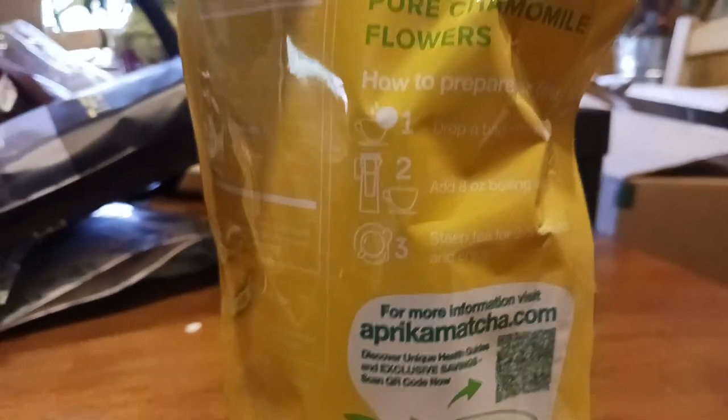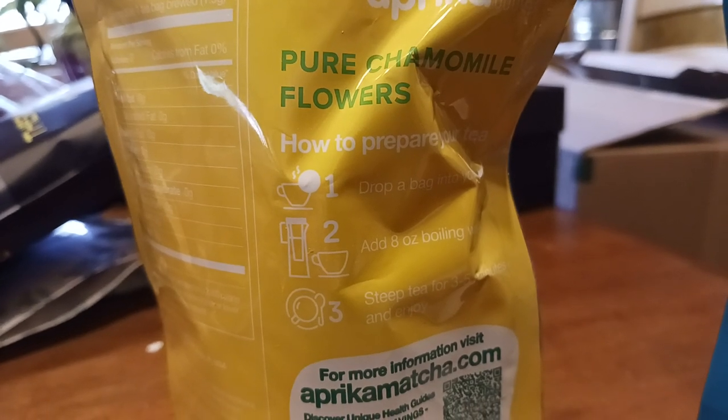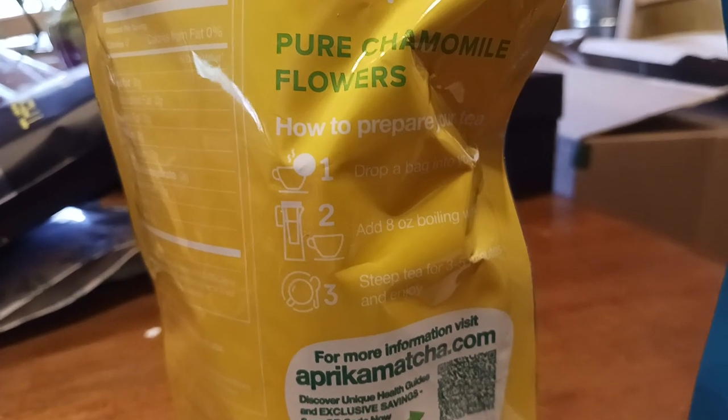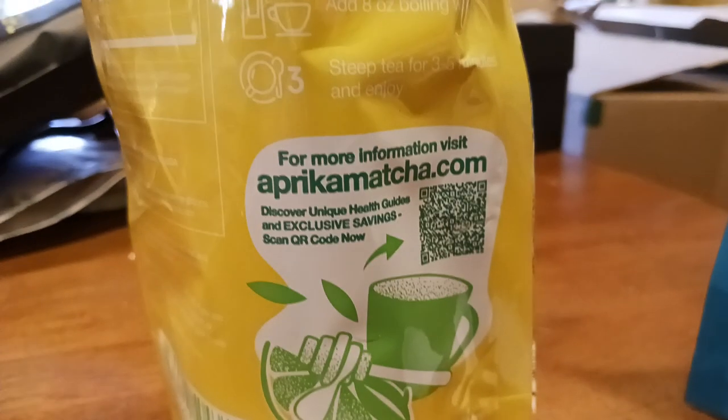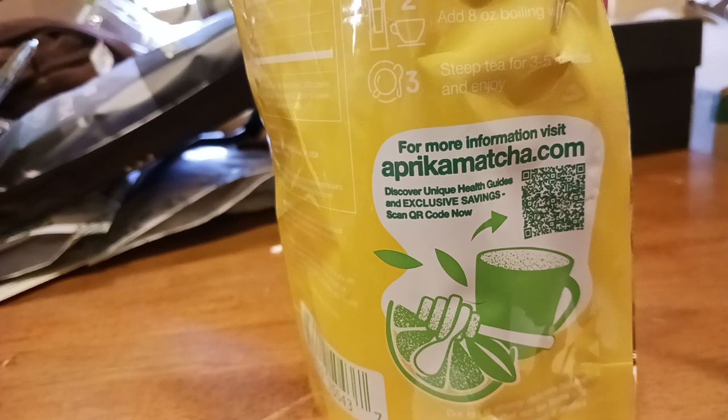And then on this side it shows you how to actually make it. So you drop a bag into your favorite cup, add in eight ounces of boiling water. There's your QR code if you want to go ahead and scan that.